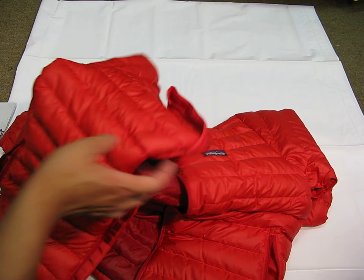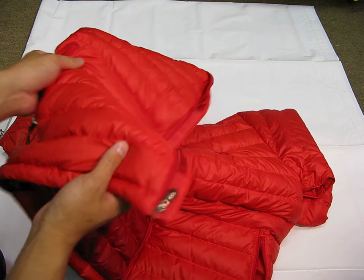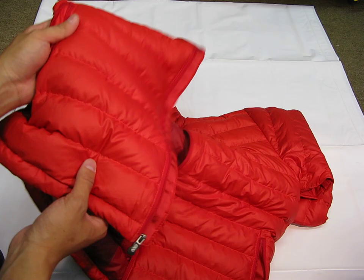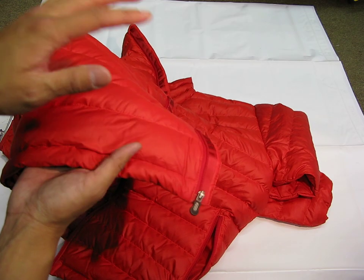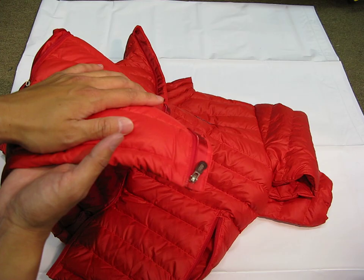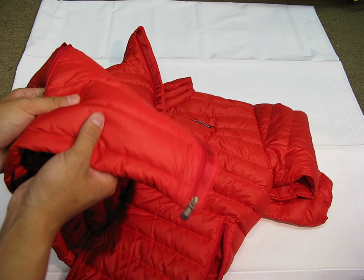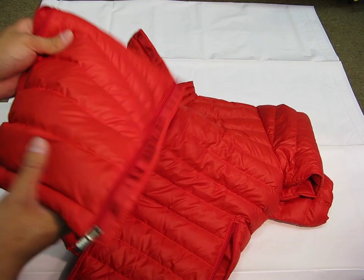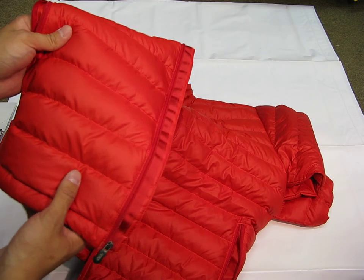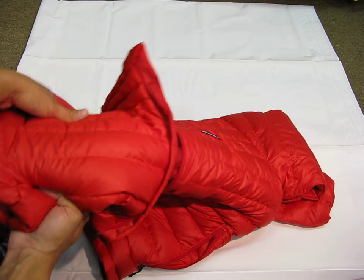The inner filling is 800 fill power goose down. I'm more of a synthetic fan just for the fact that with a synthetic like polyester, you can throw it in the washing machine. But when it comes to ounce for ounce, nothing is going to compress more tightly and nothing is going to be warmer than goose down. For one ounce of goose down versus one ounce of polyester, the down will compress more tightly and be warmer. It's a little more care — you're probably going to have to dry clean it. But for performance, this is going to beat polyester any day.